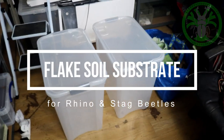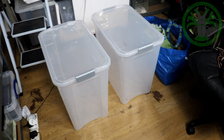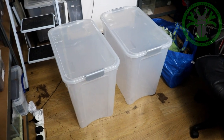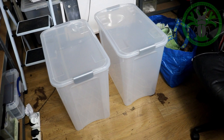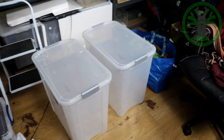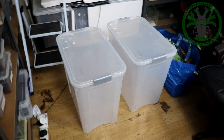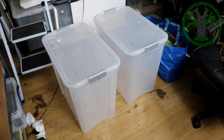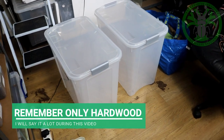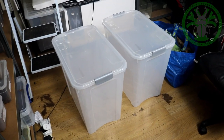This is phase one of my beetle empire. These two are 90-litre tubs, so they hold 90 litres inside them. I've got a massive — and I mean enormous — order of hardwood sawdust, oak and beech, coming today. What I'll be doing is using these tubs to start making rhino and stag beetle substrate.